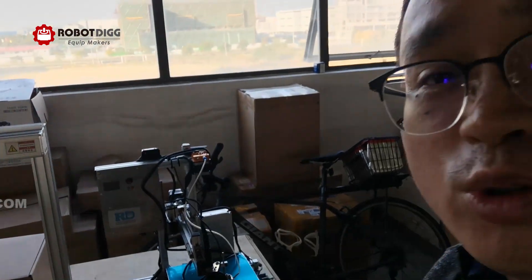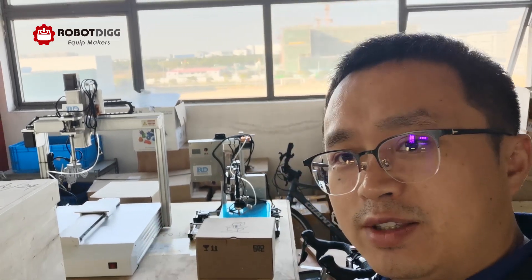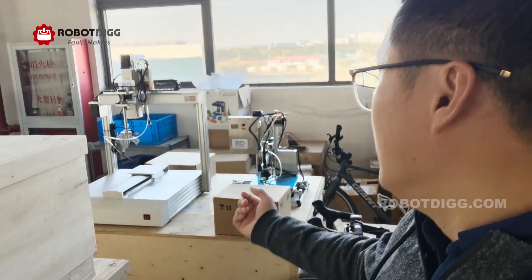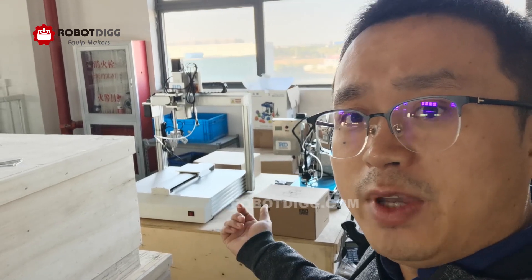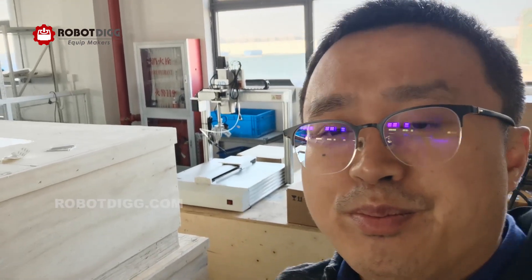If you can build a 3D printer yourself, I think you may build one by yourself. If you don't want to build it yourself, then you can take the R8 soldering machine from Robot Day. Thanks for watching, and see you in the next video.